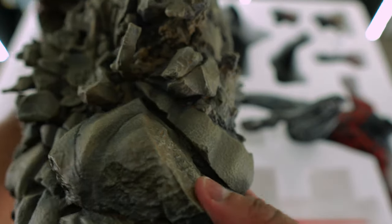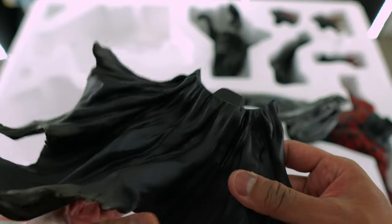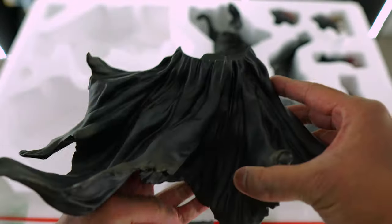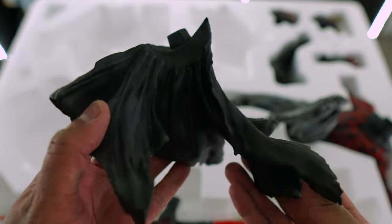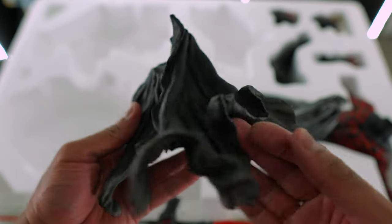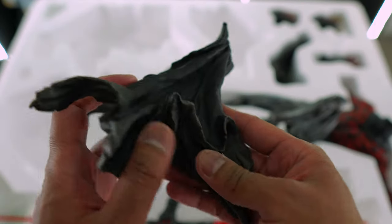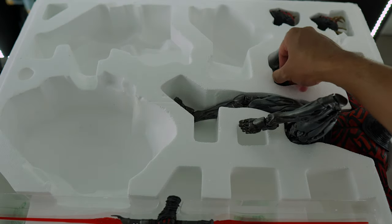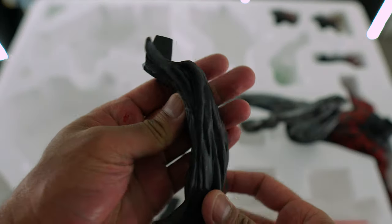Really digging this base. Here is the first part of the skirt — definitely be careful when handling these skirts, you don't want to snap the tip off or anything like that. Here is the second part of the skirt — beautiful sculpt, nicely painted. Really digging how these skirts turned out. And here is the last part of the skirt, which I believe goes in front of his pants.